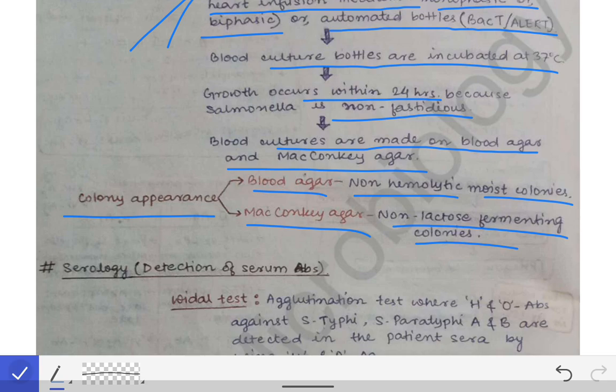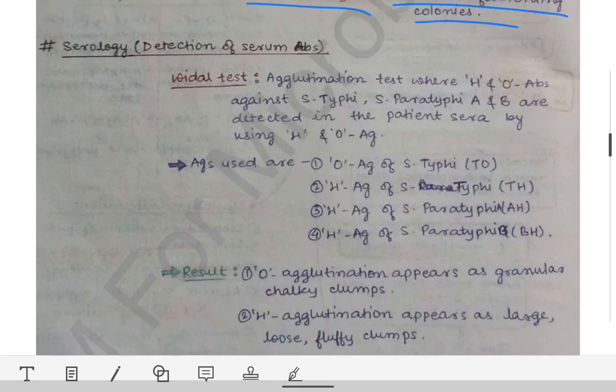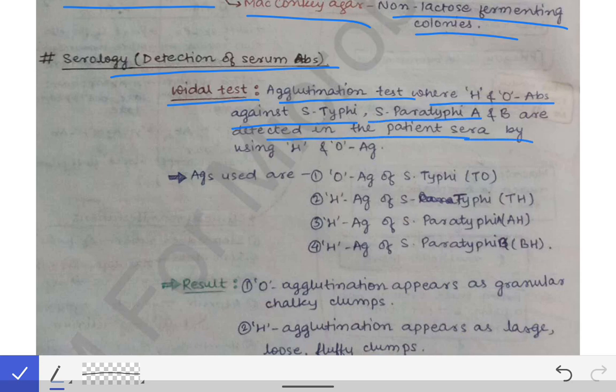In the second week, we collect blood for serology, where we detect serum antibodies. The test widely done for detecting serum antibodies is the Widal test. The Widal test is a type of agglutination test where H and O antibodies against S. typhi, S. paratyphi A and B are detected in the patient's serum using H and O antigens.